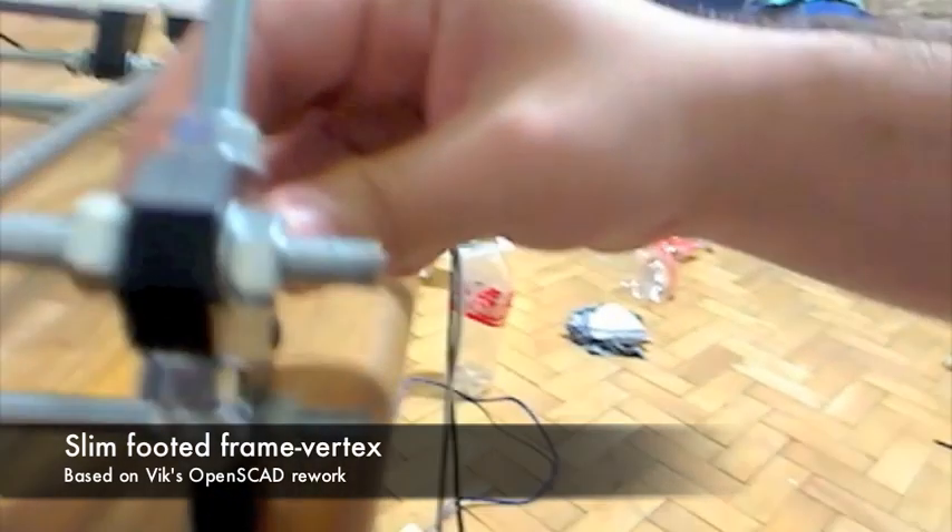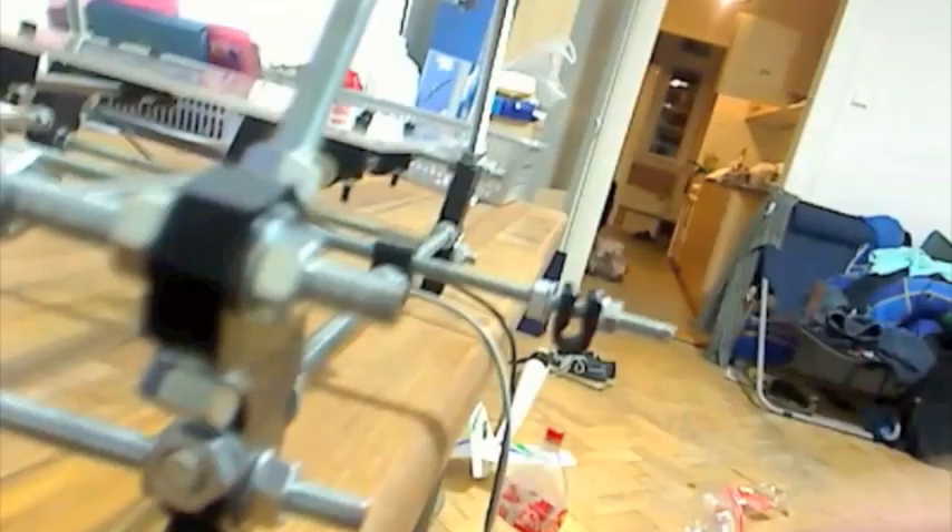Hello, here you can see my frame vertex. It's actually a VIX frame vertex, OpenSK design, but I've modded it so it's thinner — about half a centimeter — and it uses better holes, so I'm able to print it that slim, without tudor.